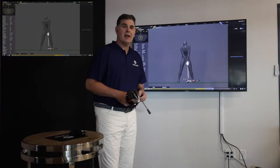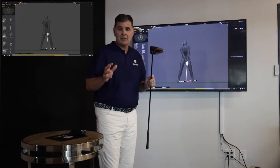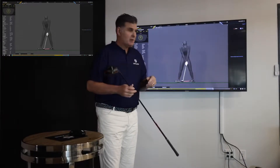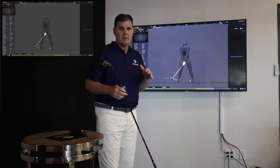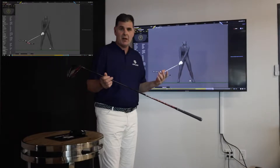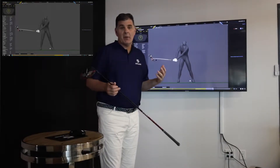Hey guys, this video is about how the body influences the club head. This is a big one because there are so many factors involved. Gears is the only system that measures the full body and the golf club at the same time with research-grade accuracy, so we have a lot to talk about on the subject.